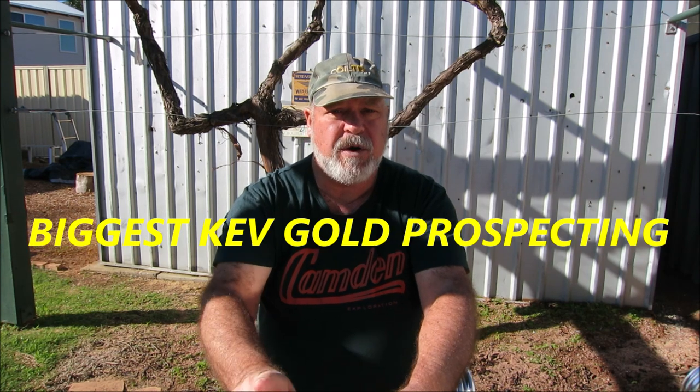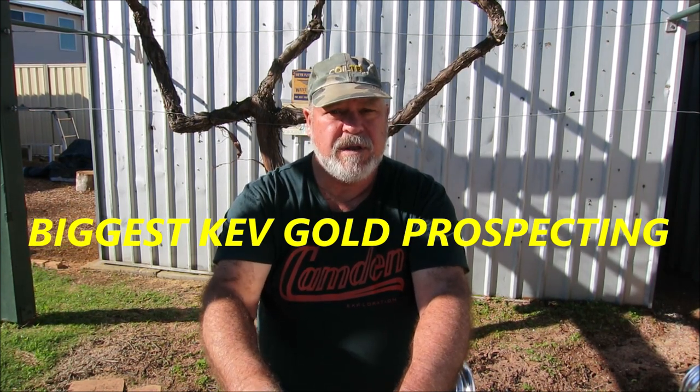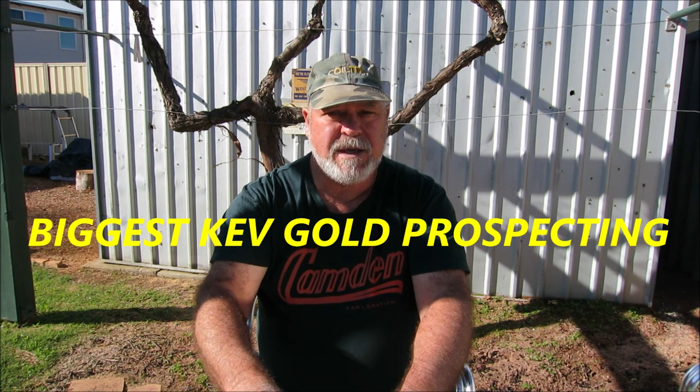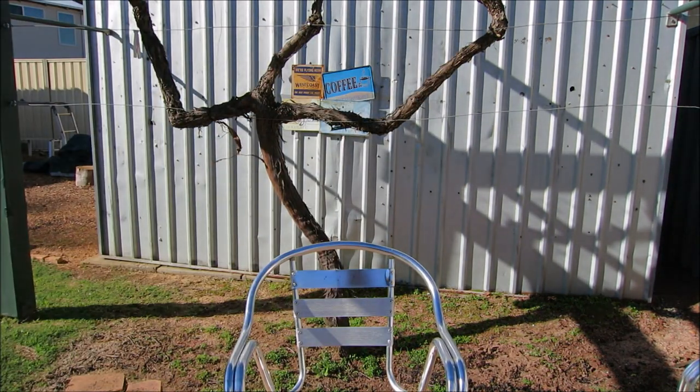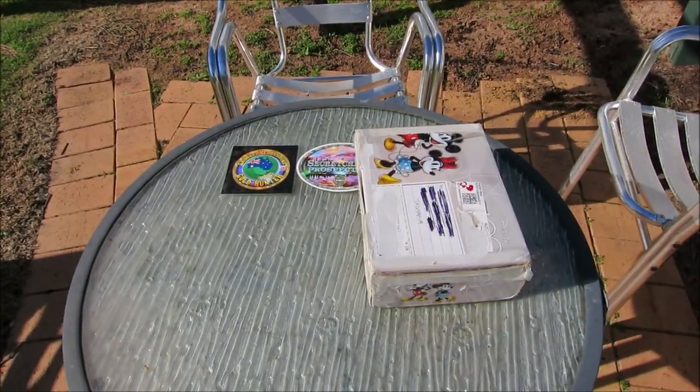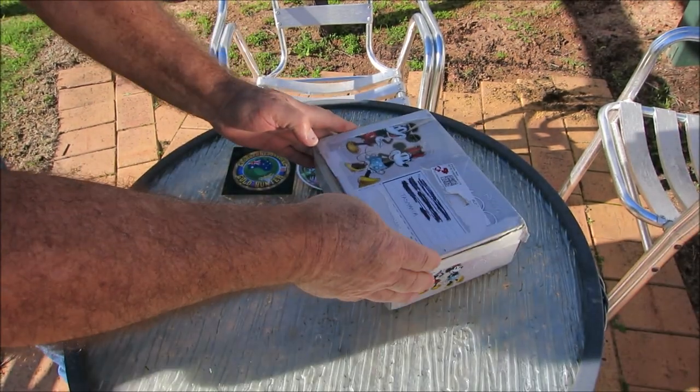G'day guys, I'm Biggis Kev, welcome to my channel. Today I'm going to do a video on some gold ore that Jeff has kindly sent to me - Jeff from Tasmania in Australia. Jeff sent me a box of some gold ore which I will process. I'll just open the box up so you can see what I'm doing and I'll show you what he sent.